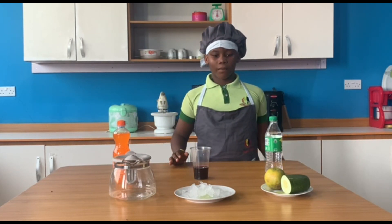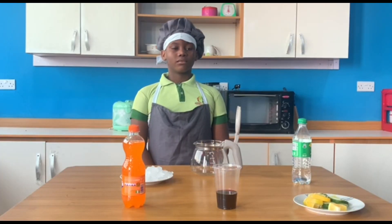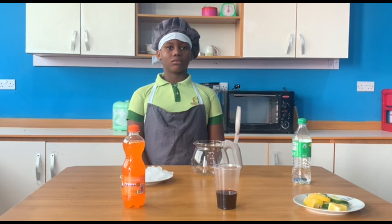Firstly, we start by washing our hands. Before you make Chapman, make sure you have all the ingredients ready. First, prepare the ice cubes or ice blocks.